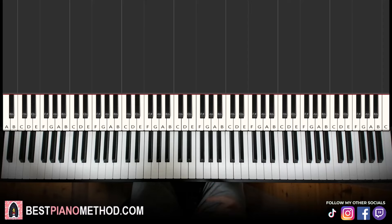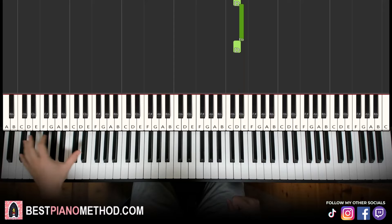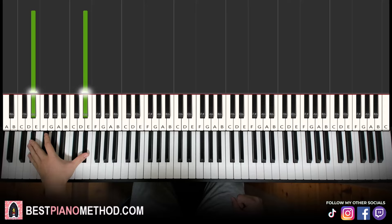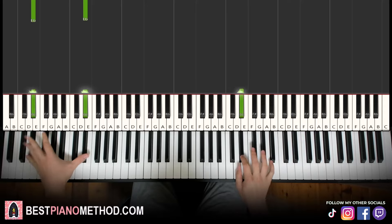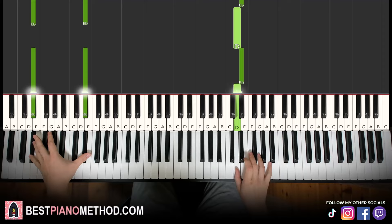We just previewed the first and the second section. The first section is just alternating between two notes — D-sharp and D-natural — just alternate between these two notes. The left hand is just the D-sharp bass note. So all you need to do is just play together, and every four notes on the right hand you play the bass note.